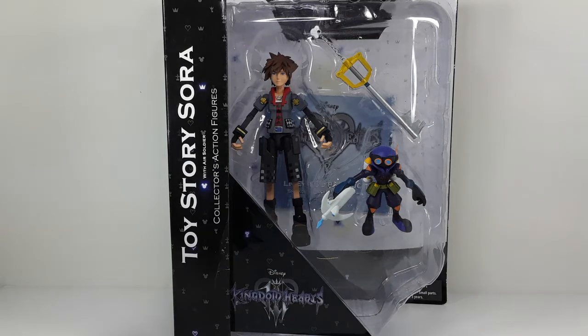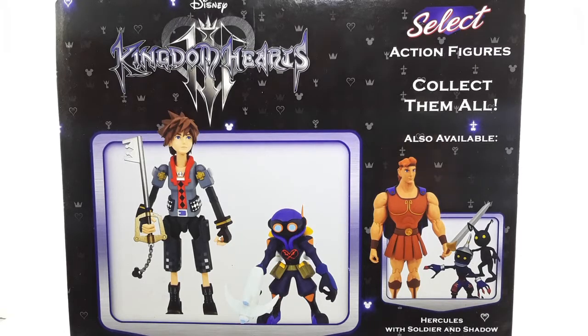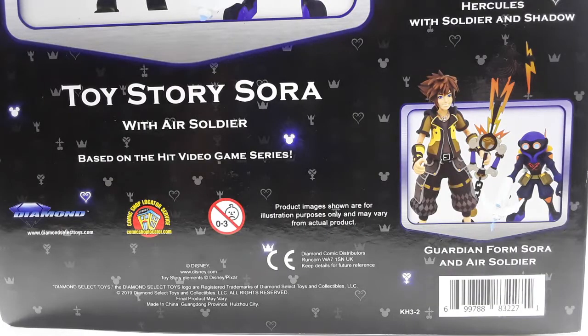Welcome back to my channel, I am IS316, and today I will be reviewing Toy Story Sora from Kingdom Hearts 3. He does come with another figure — the Air Soldier. This is the front side of the box, and this is the side with that beautiful Kingdom Hearts 3 logo. This is the back — we are going to get Hercules, so stay tuned for that video. And this is the bottom of the box; we are also getting Guardian Form Sora, so I can't wait to get that figure.